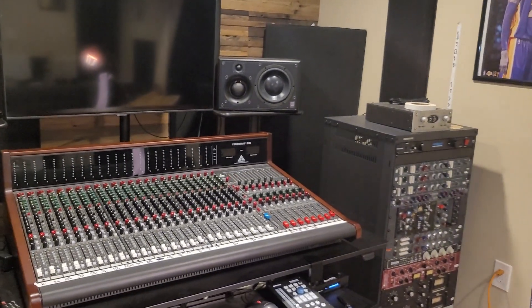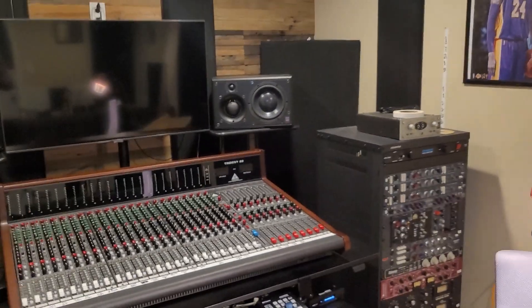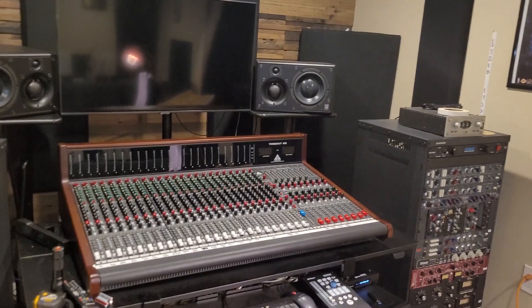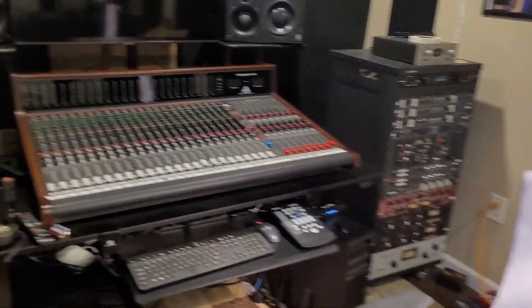If you were to walk out of here, I'm right underneath power lines. And unfortunately, there's a big transformer right above — probably about 30 feet away from this very console, my Trident console. So I'm doing the best I can here.